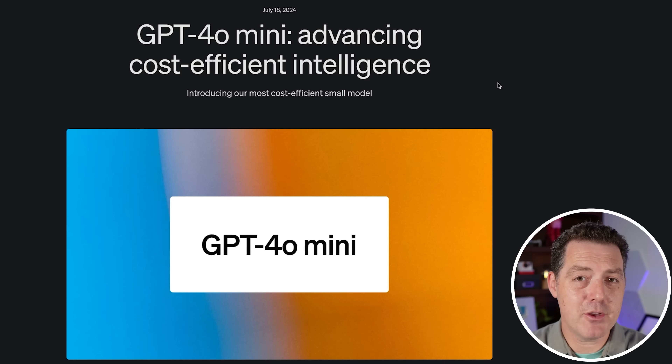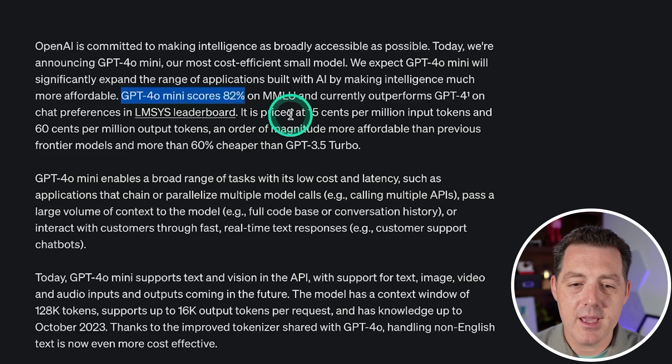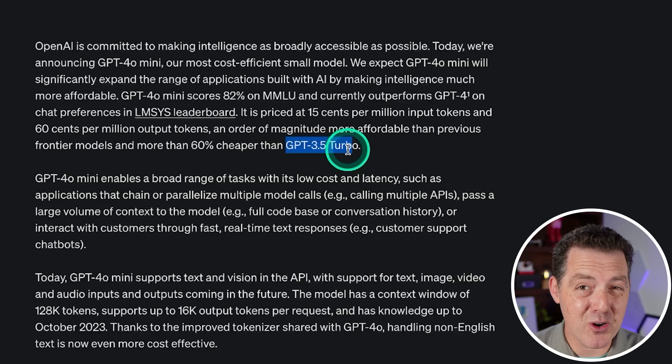Before I get into the test, let me tell you a little bit about GPT-4o Mini. It was just released, and here it says introducing our most cost-efficient small model. GPT-4o Mini scores an 82% on the MMLU and currently outperforms GPT-4 on chat preferences on the LMSYS leaderboard. It is priced at 15 cents per million input tokens and 60 cents per million output tokens.